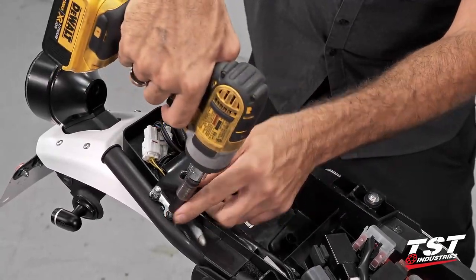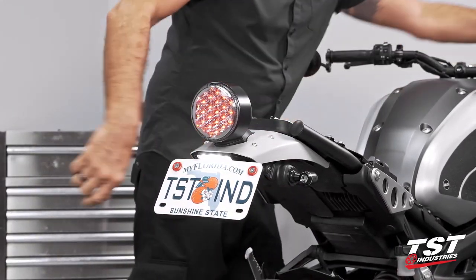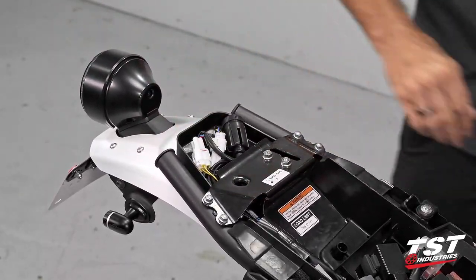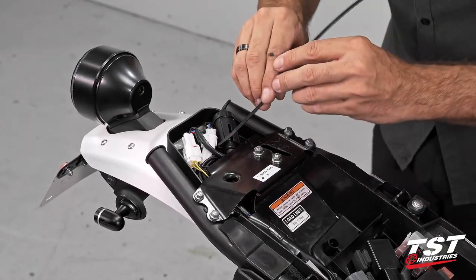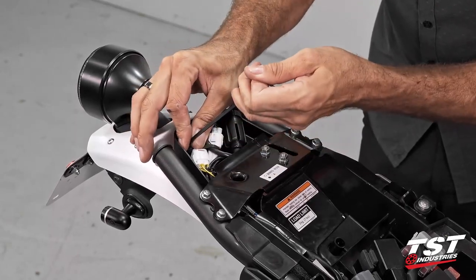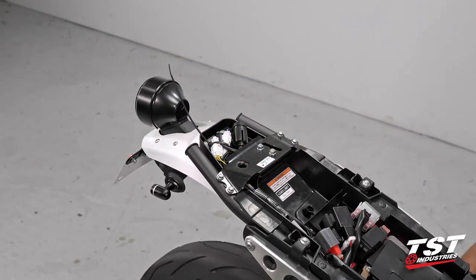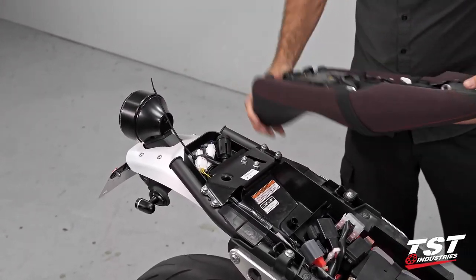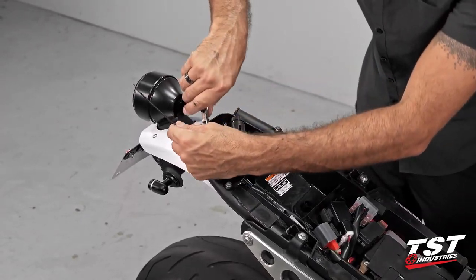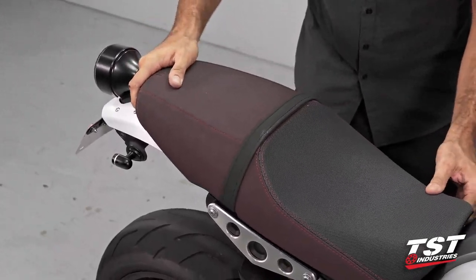We'll replace the fasteners, tighten them down, and give the system a quick test. Alright, we're looking good. The modulator system does come with some zip ties — I'm going to use one to get all these plugs and wires cinched together. This ensures a nice neat package where nothing is standing up away from the surface. You don't want to interfere with the bottom components of the seat. In this configuration it will be safe and clear of any obstruction. I'll remove the excess zip tie, replace the seat, and this installation is complete.